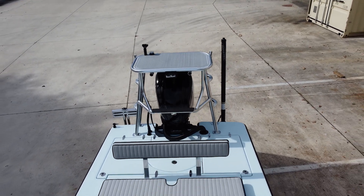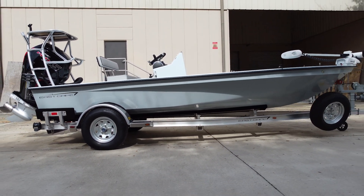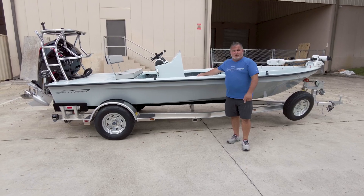So this boat's gonna be fished up in Jacksonville. So you guys in Jacksonville, watch out. Thanks guys for watching. See you next time.